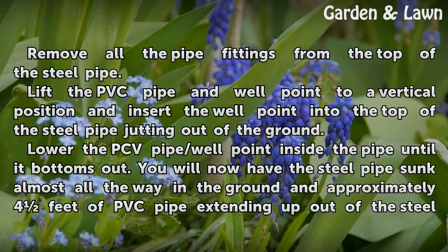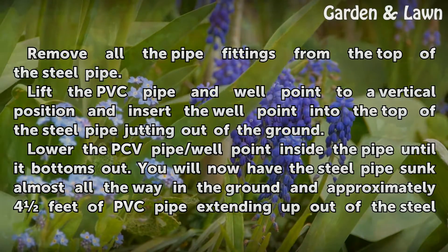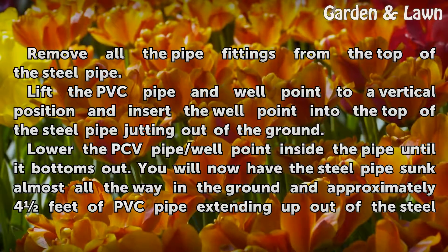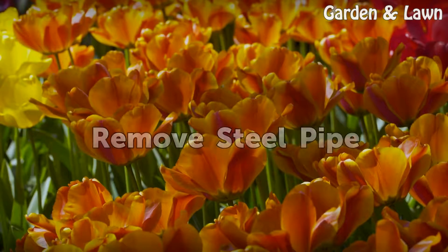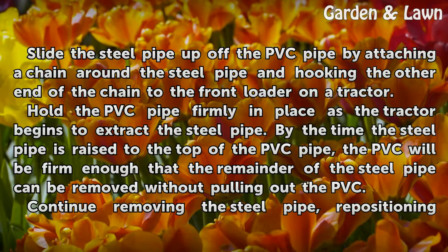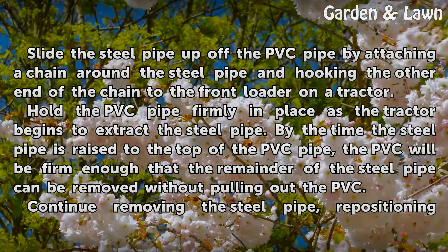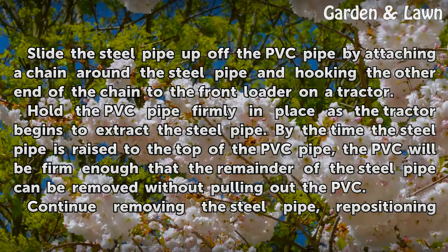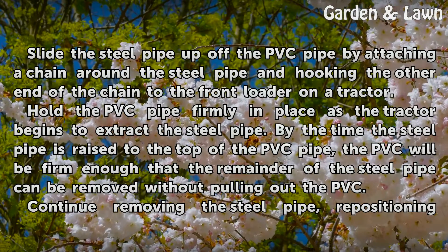Installing the well: Remove all the pipe fittings from the top of the steel pipe. Lift the PVC pipe and well point to a vertical position and insert the well point into the top of the steel pipe jutting out of the ground. Lower the PVC pipe and well point inside the pipe until it bottoms out. You will now have the steel pipe sunk almost all the way in the ground and approximately 4 feet of PVC pipe extending up out of the steel pipe. To remove the steel pipe, slide it up off the PVC pipe by attaching a chain around the steel pipe and hooking the other end of the chain to the front loader on a tractor. Hold the PVC pipe firmly in place as the tractor begins to extract the steel pipe. By the time the steel pipe is raised to the top of the PVC pipe, the PVC will be firm enough that the remainder of the steel pipe can be removed without pulling out the PVC.